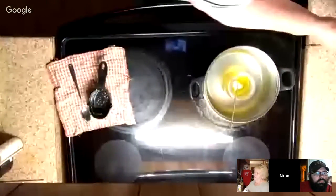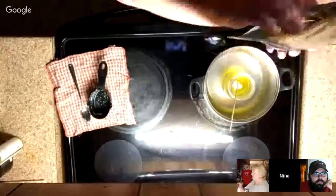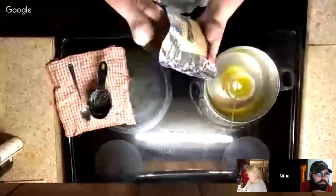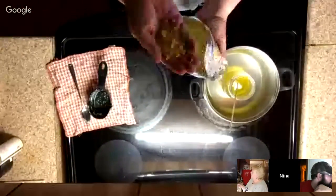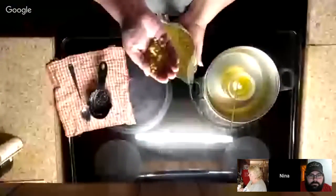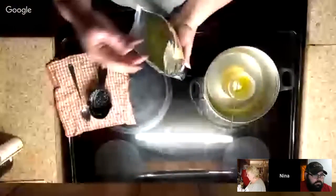These beeswax beads — they're just beads. Let me show you — this is what they look like. So I'm going to use beeswax in this lotion bar, and I'm going to use a third of a cup.